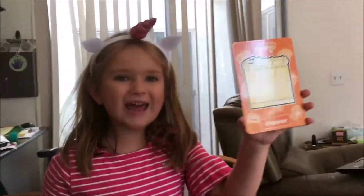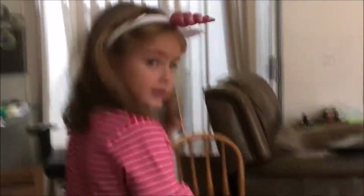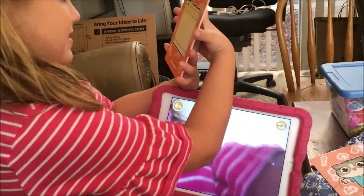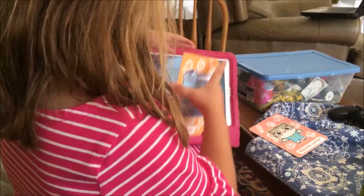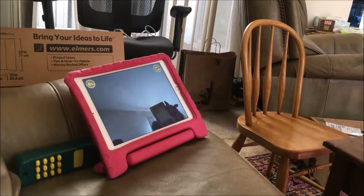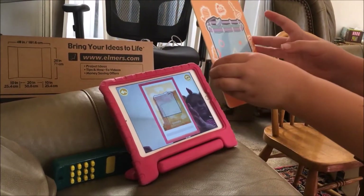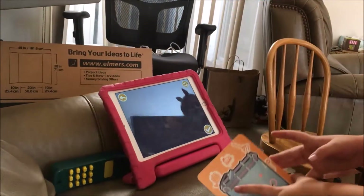A child shows off a card they just colored — "I just finished my shower, do you like it?" You can tap a button to scan the card, though getting the camera angle right takes a moment — a little further back, too close, there you go, there it is.